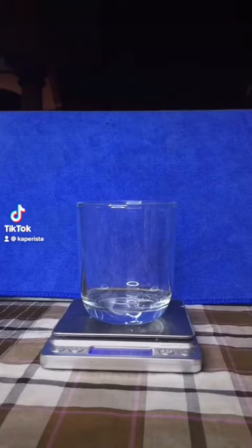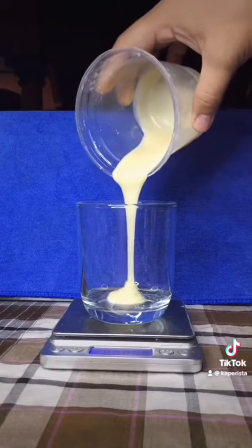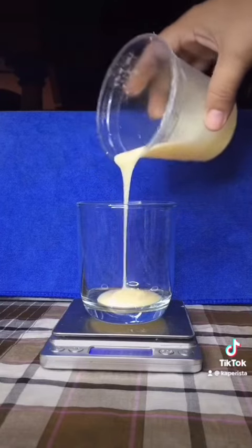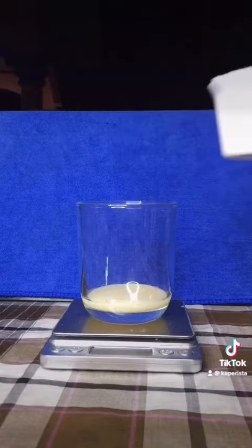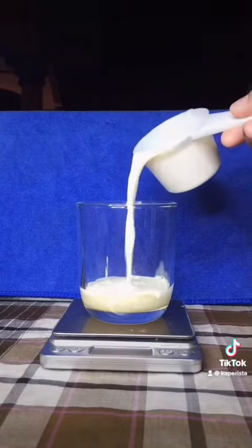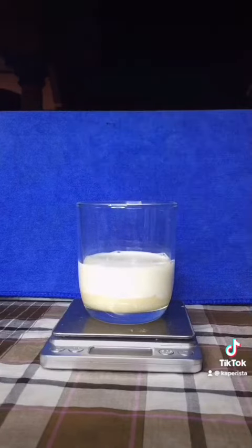Hi guys, let's make Spanish vanilla ice latte. So first, 430 grams of condensed milk, and this is 125 ml full cream milk.